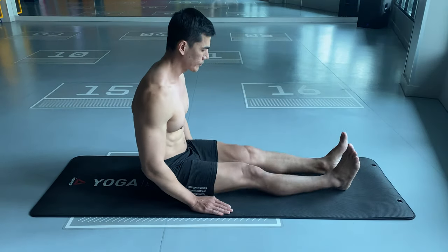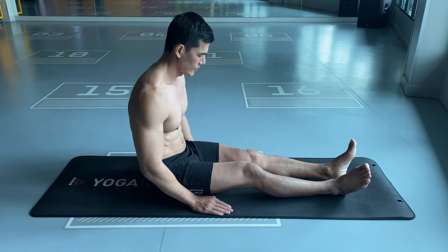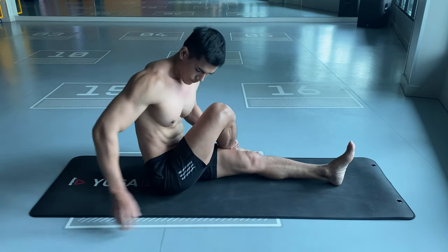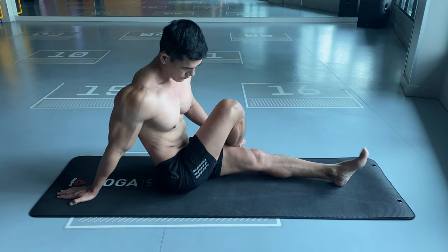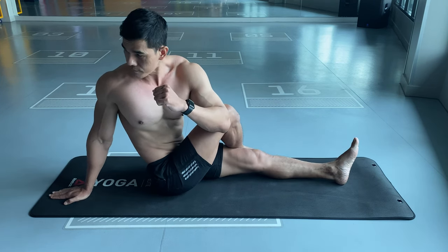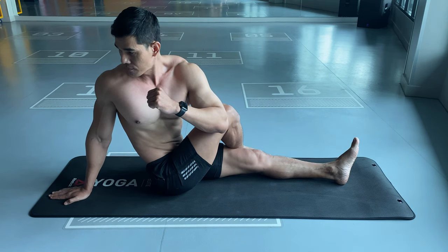Start position: sitting with legs straight. Cross the right leg to the left and place your right arm behind you. Use the left arm, pushing the right leg, and look backward to increase the twist.